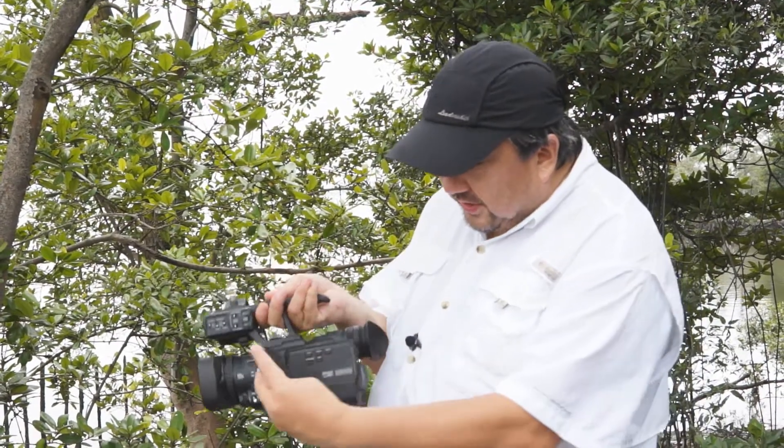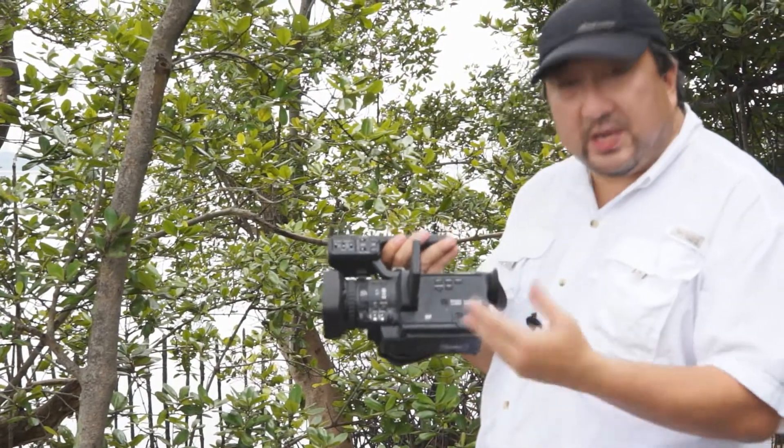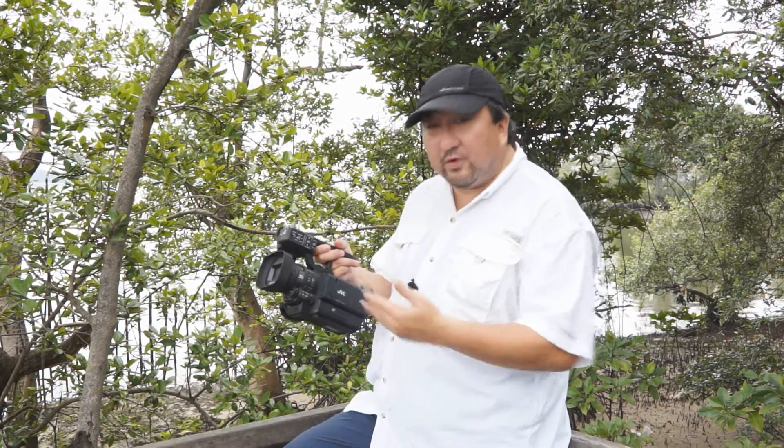Behind the LCD you'll find three assignable user buttons which you can custom-set to whatever functionality you want. There's also a cam media and info button to add or remove information on the LCD screen, like recording time and so forth. This camcorder also allows you to shoot in interval mode with interval settings. Although there aren't many 4K displays on the market today, this is probably a very cheap and affordable option for 4K resolution recording.